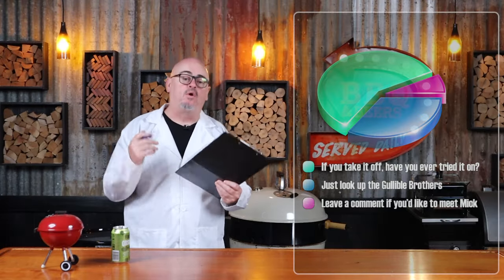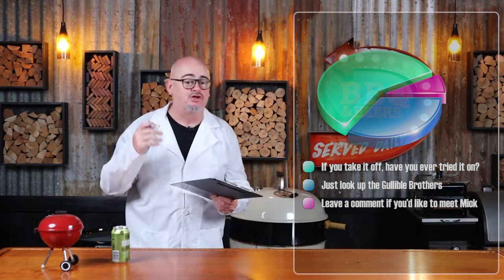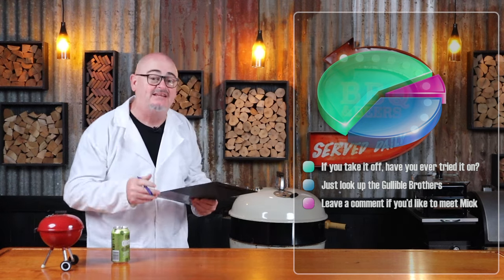I'll show him — we're not removing the membrane for this cook. Has the whole world gone mad? All the prep work's done. Time for a drink. Did you know that removing the pork membrane from ribs started as a joke between two brothers from Texas in 1843?